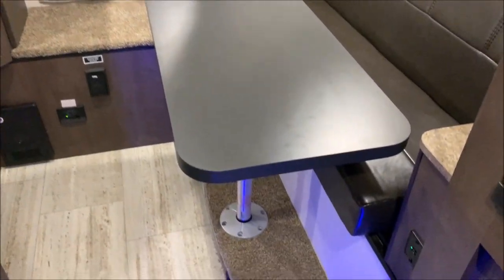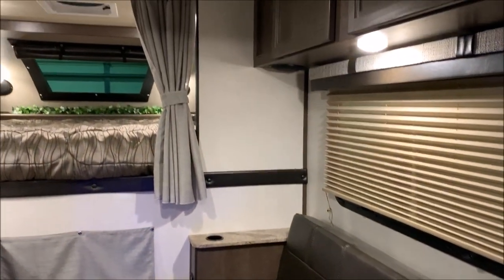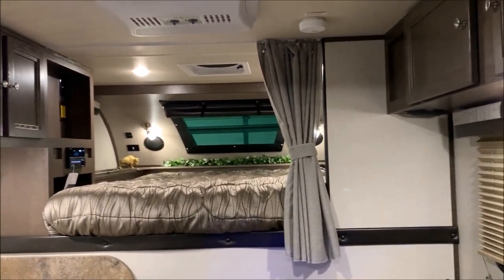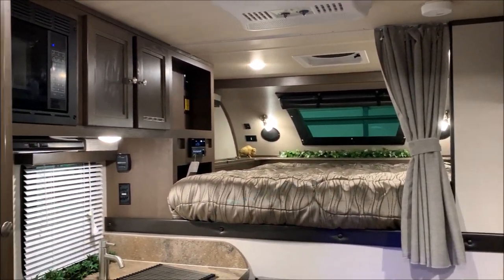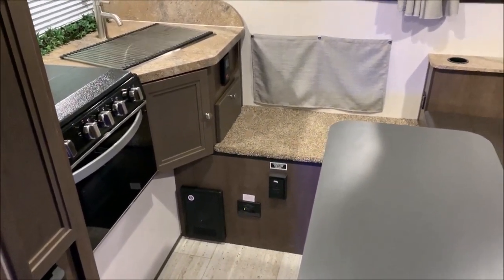We are the Outpost RV — you can contact myself, Henry, or Jeremy at 866-338-9845. My name is Phelan and thank you for watching.